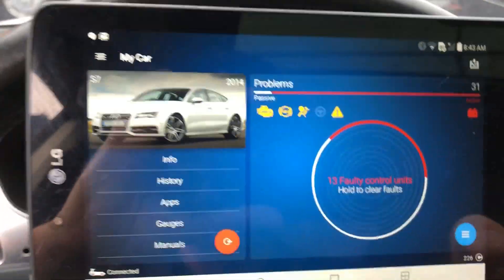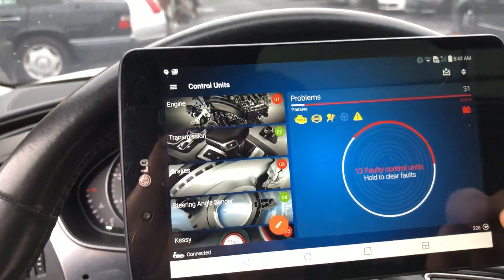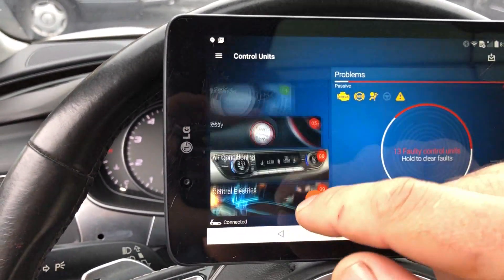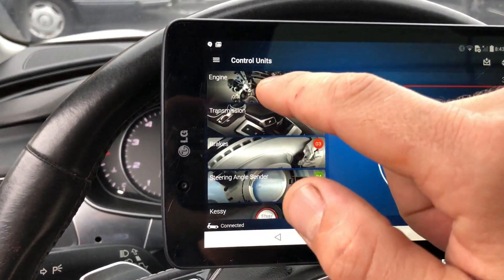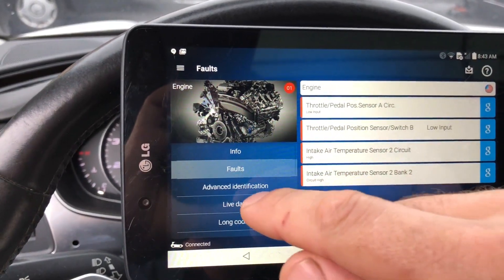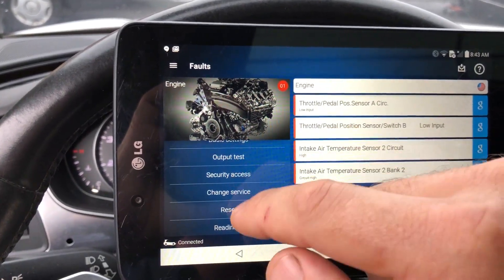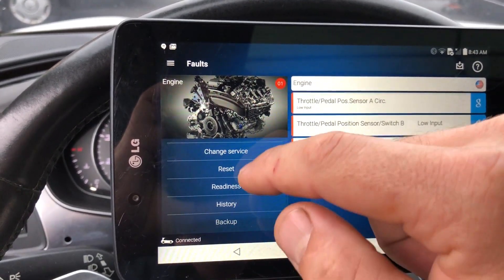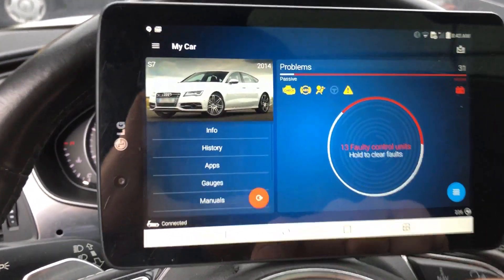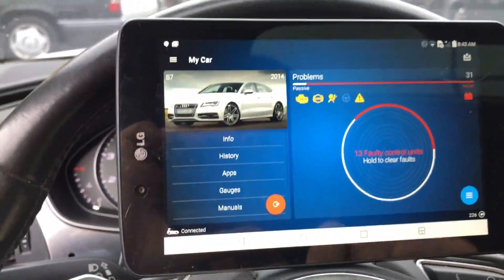To see each module separately, click in there and you could click on any of these — these are the modules the car has. Pretty much like any other scan tool, it looks cooler and has all the necessary options in there.